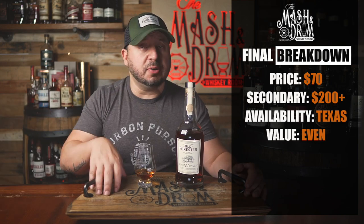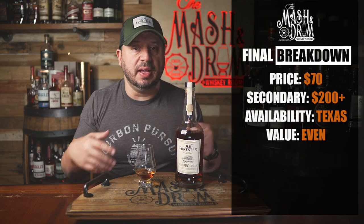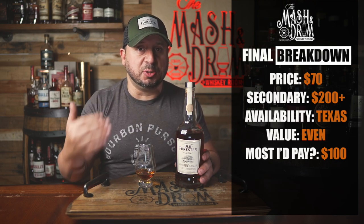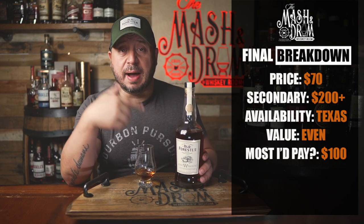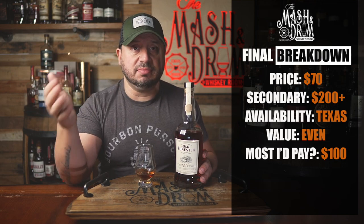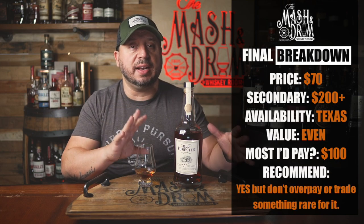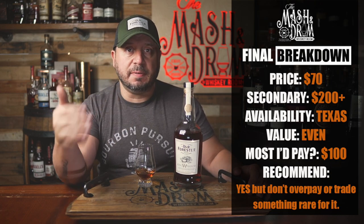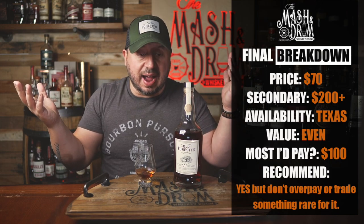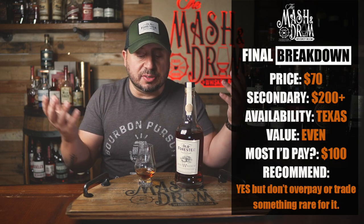The most I'd pay for this one — normally I'd say retail, but being it's a limited release, I do have to factor that in. I might go as high as a hundred bucks for this because it's not in my state. But I would not pay an exorbitant amount of money or trade a highly allocated bottle for this at all. There's more coming next year. Is this a recommend? Yes, but with some guidelines: don't pay an exorbitant price, don't trade a highly allocated bottle for it. But if you have a friend in Texas or you're traveling there and you get this at retail or no more than a hundred bucks, it's a definite pickup. I went in thinking I was going to hate this — mesquite plus Old Forrester profile — but it's a really nice combination of flavors. I dig it.